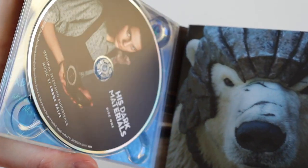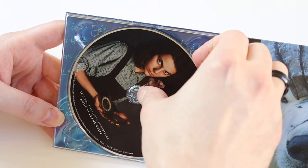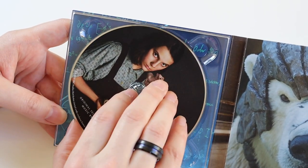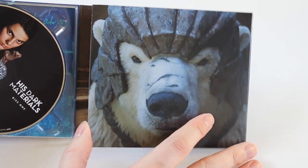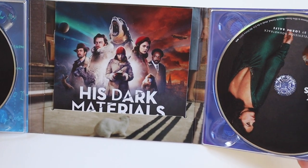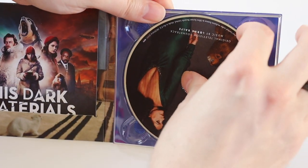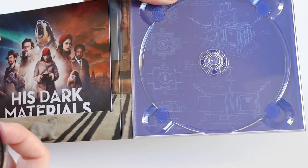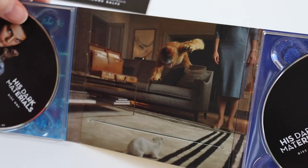Inside we get CD1 with Lyra on the front, again an awesome picture there. This is the same setup as the Doctor Who Series 12 with two discs and a booklet in the middle, which is quite interesting. And we get the second disc and the booklet, with a good picture behind it.